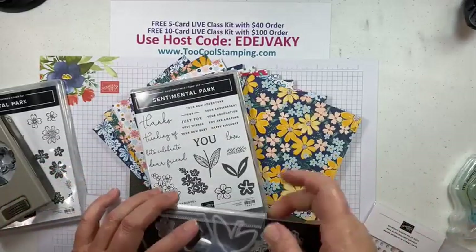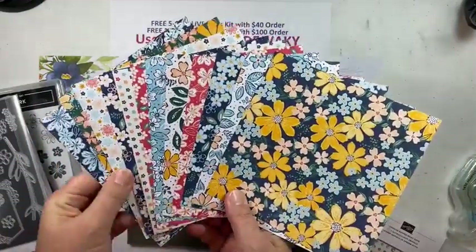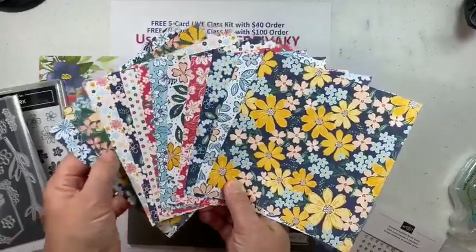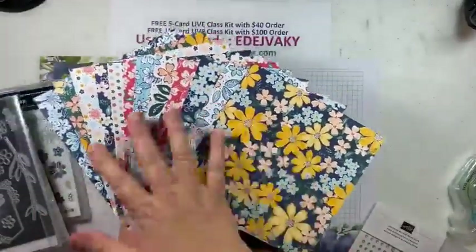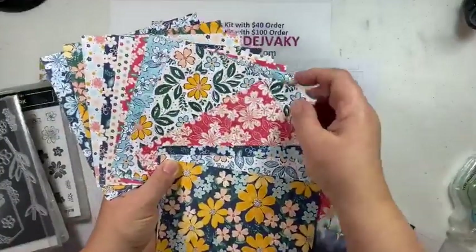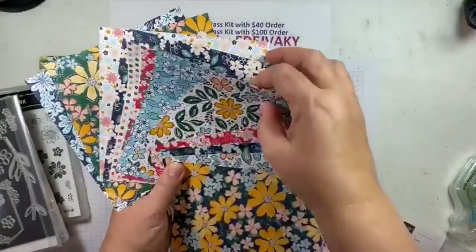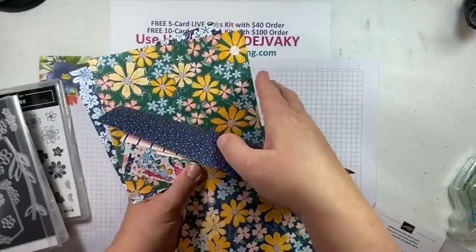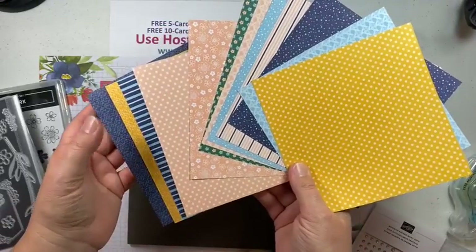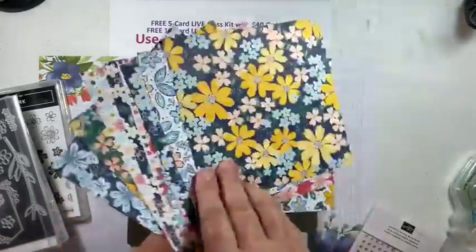Also in this suite — my favorite — is the Regency Park Designer Series Paper. It's a six-by-six pack with beautiful florals that match both of those bundles. One side of the paper has all kinds of fun designs, and we're going to be using a lot of those today or on my 'two cool' versions. I tried to use as many as possible because they're so pretty. The backsides are a little more plain but have a nice pattern and always coordinate with the rest of the paper.